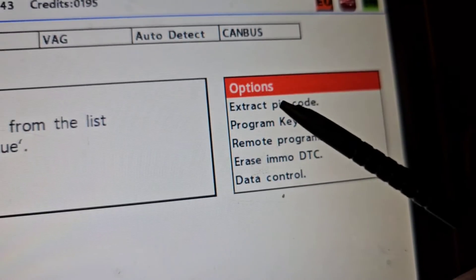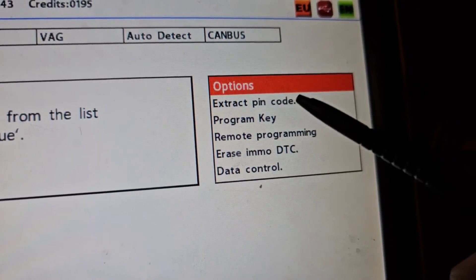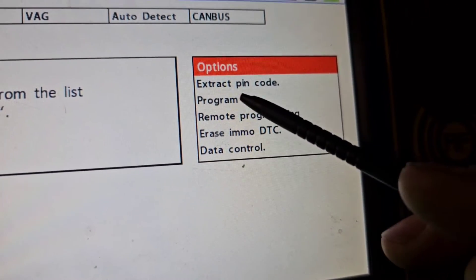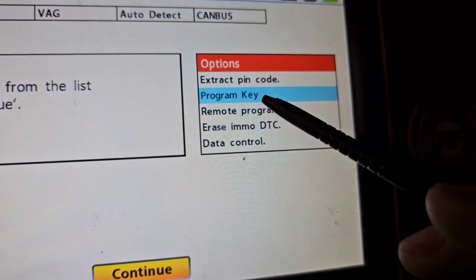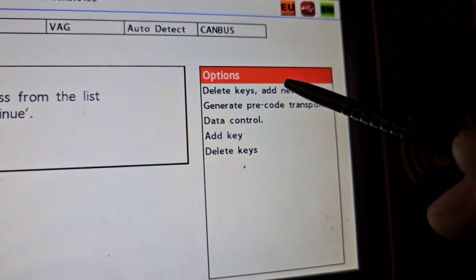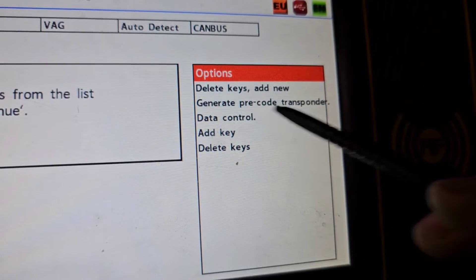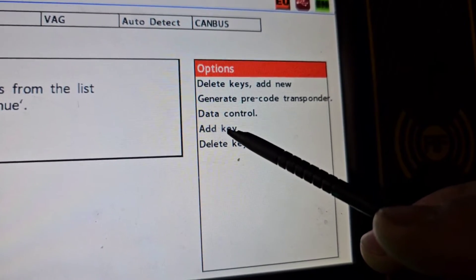We read the PIN code - let me go back and show you - look, extract PIN code. So that is the main thing: we did get out from the OBD port the PIN code and the CS code. Then we went with the remote programming, which is very easy with the diagnostic - it's not a big deal. The programming of the key is the big deal.